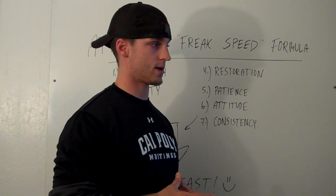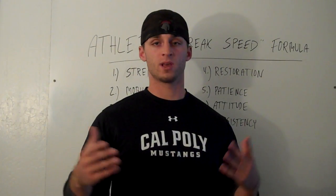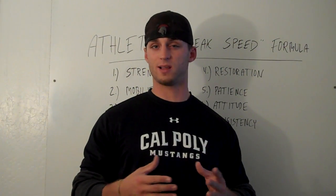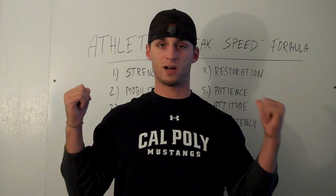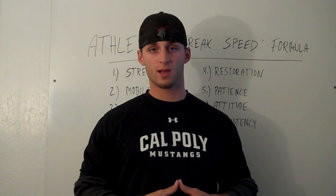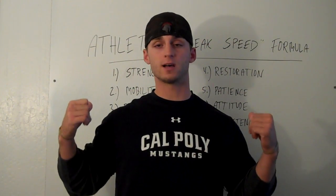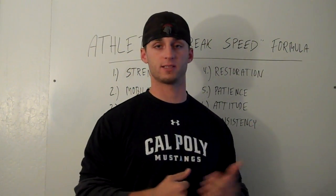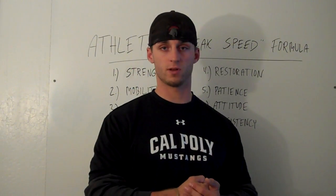I'm going to break this down for you and this is going to make things a lot clearer. We like to make things a lot more complicated than they really are, and this formula is going to help you just be like, 'whoa, this is pretty cool.' I broke it down to make it very simple for everybody, and this is one I follow myself with my own training as well as training our athletes and clients here, and it works every time. So without further ado, here we go.